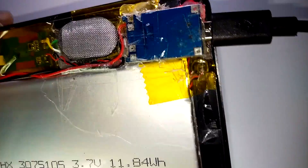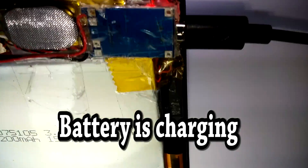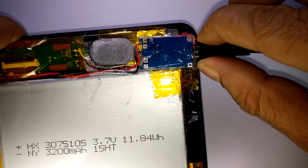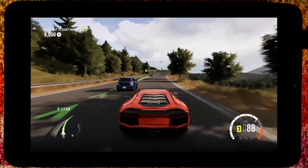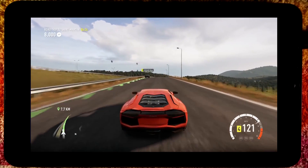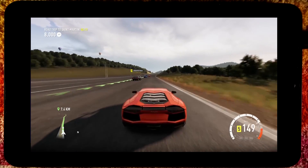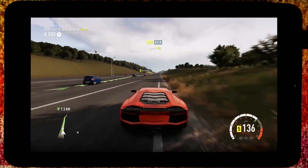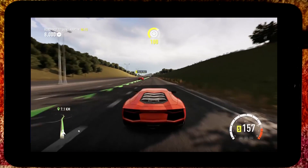So I can charge this tablet from here too — the red light is turned on. I bought this circuit from eBay and it cost me about a dollar, so if you want to buy it you can get it from eBay. Using this circuit you can charge any device — any mobile phone, any tablet, any device that has a lithium ion battery.